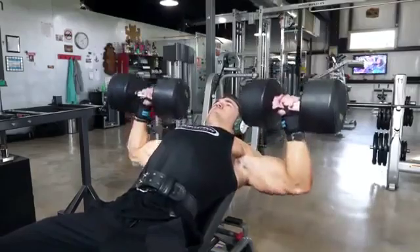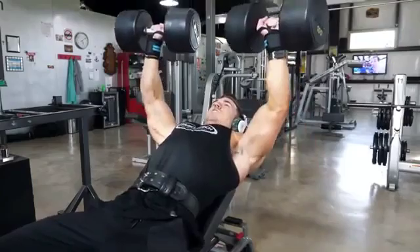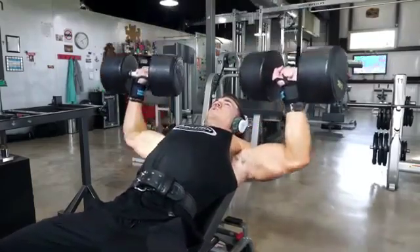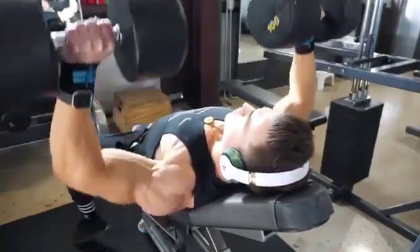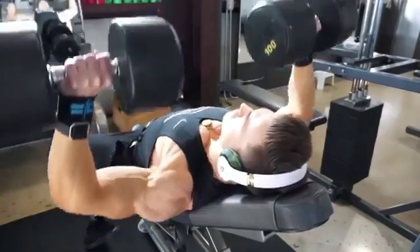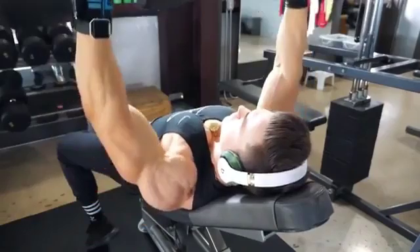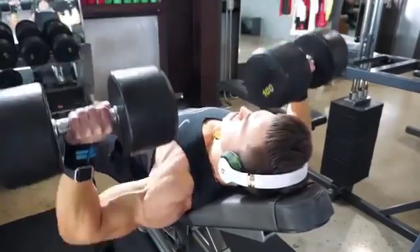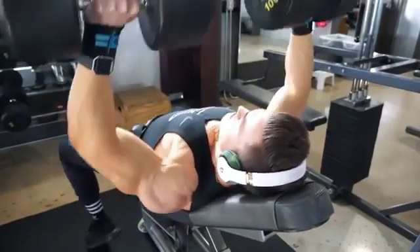Then I went into more chest — incline dumbbell press, five sets of around eight to ten reps, with just a double drop set on the last set. Doing the dumbbell press after all those other pressing movements felt amazing because I was already super warmed up. As you can see, I'm controlling the weight throughout the whole rep — not going up too quick, not rushing down, keeping it under control the whole time, stretching down and pressing up.